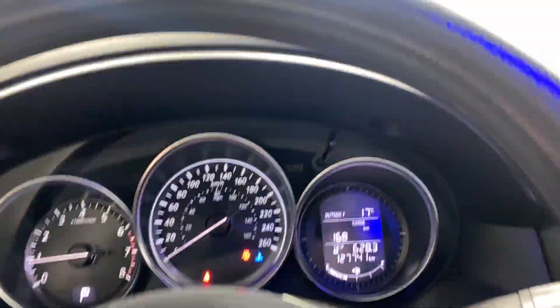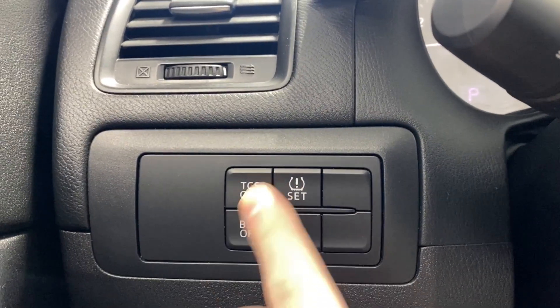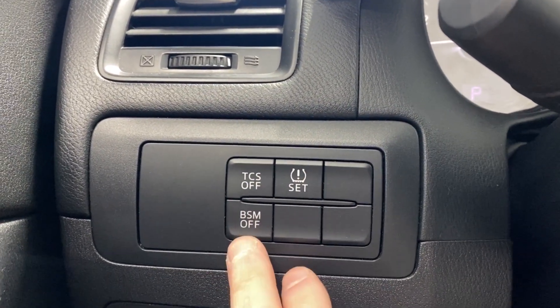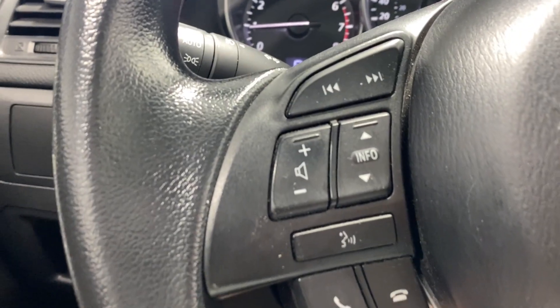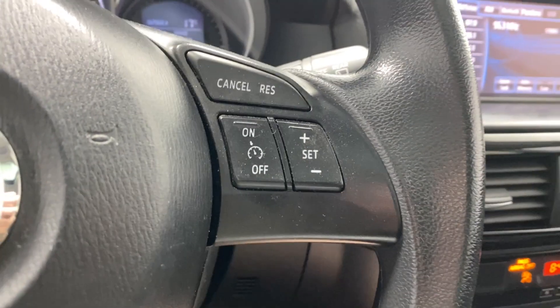Black cloth upholstery. Power driver seat. Inside here we have a traction control system on or off, tire pressure information, blind spot monitoring, audio, radio, and Bluetooth controls, automatic headlights and fog lights, and your cruise control functions.